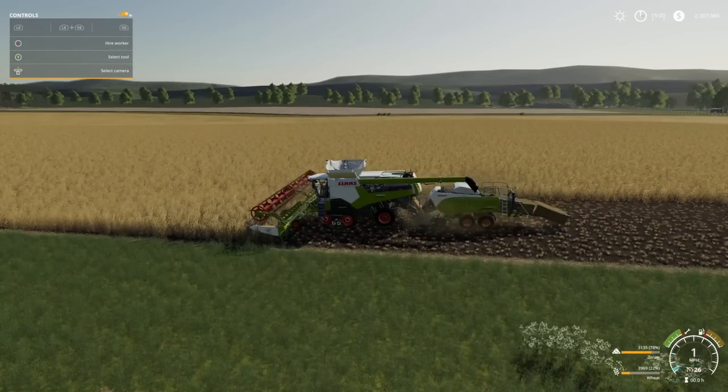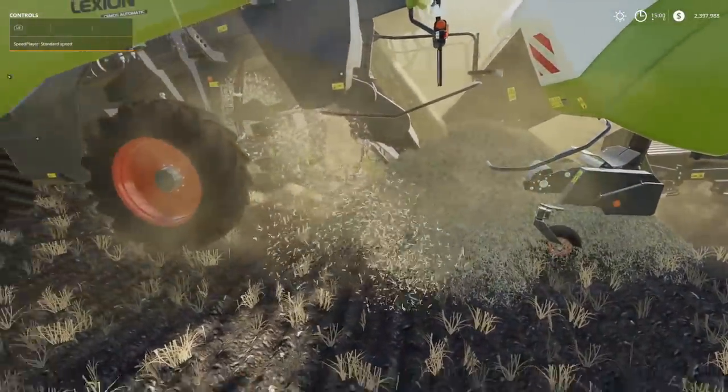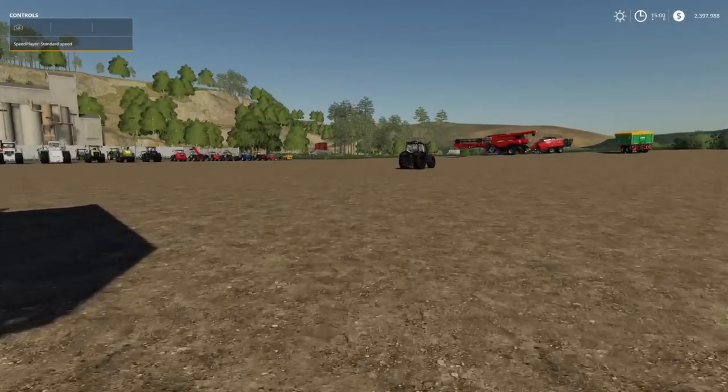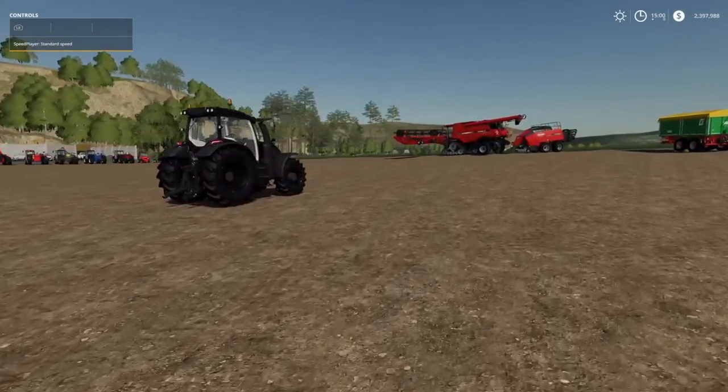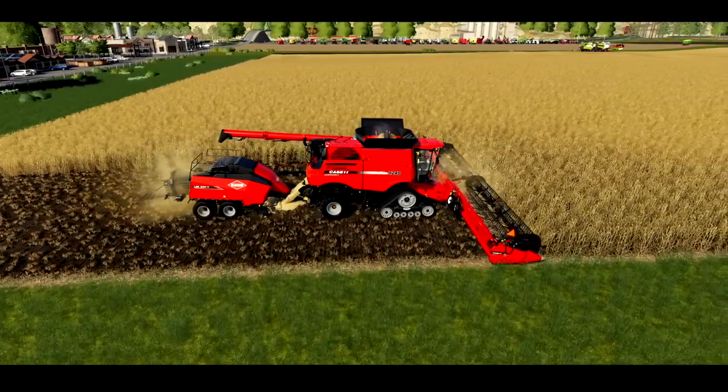That — if nothing else, just this one thing — is why I say the front lifter is the best mod in Farming Simulator. But with all that being said, that is going to be it for today.